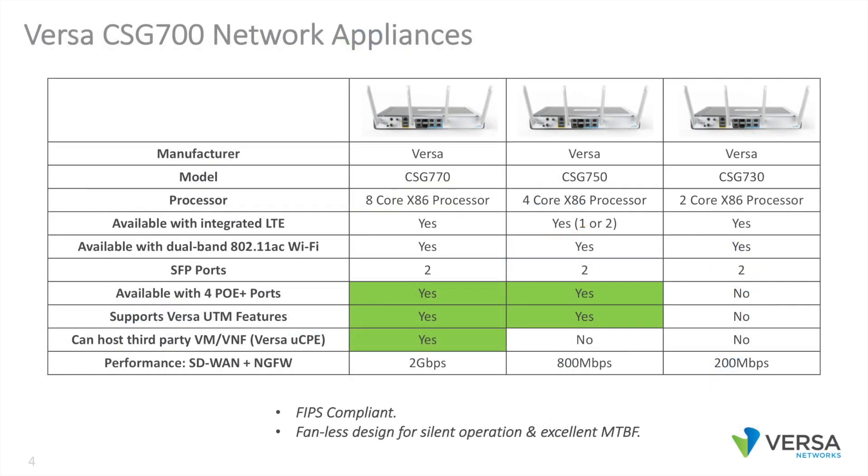In the Versa product family, we offer the CSG 730, 750, and 770. These include two, four, and eight core Intel Atom processors respectively. They're available with zero, one, or two LTE radios.